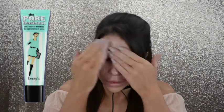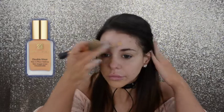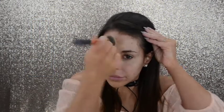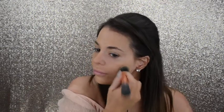Check out these glitter eyes. I start off by taking the Benefit Porefessional Primer and smoothing it into my pores and all over my face. Then I take the Estee Lauder Double Wear Foundation in W3 Tawny. I take a brush and I stipple that on my face — on my forehead, then the other side. I do it in sections so it doesn't dry too fast, and I put a little extra over my problem areas. Then I just stipple all that in.